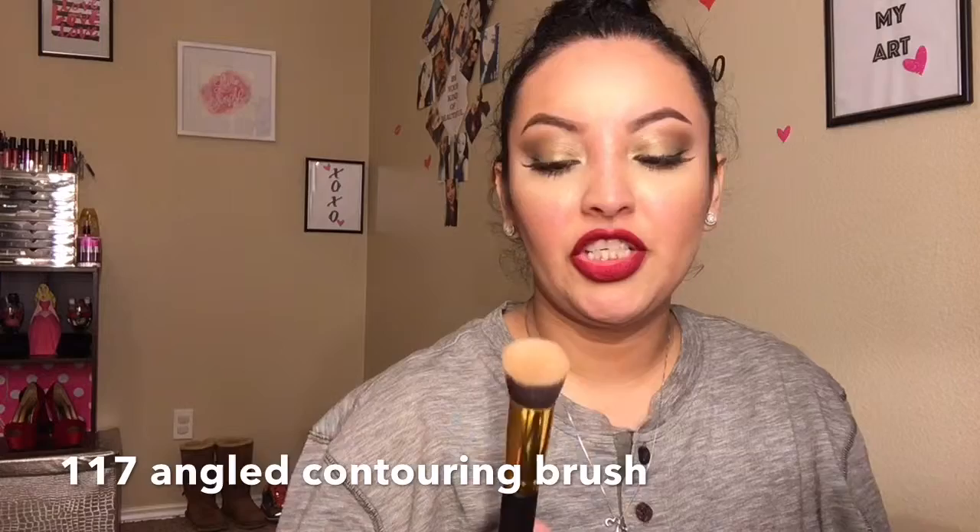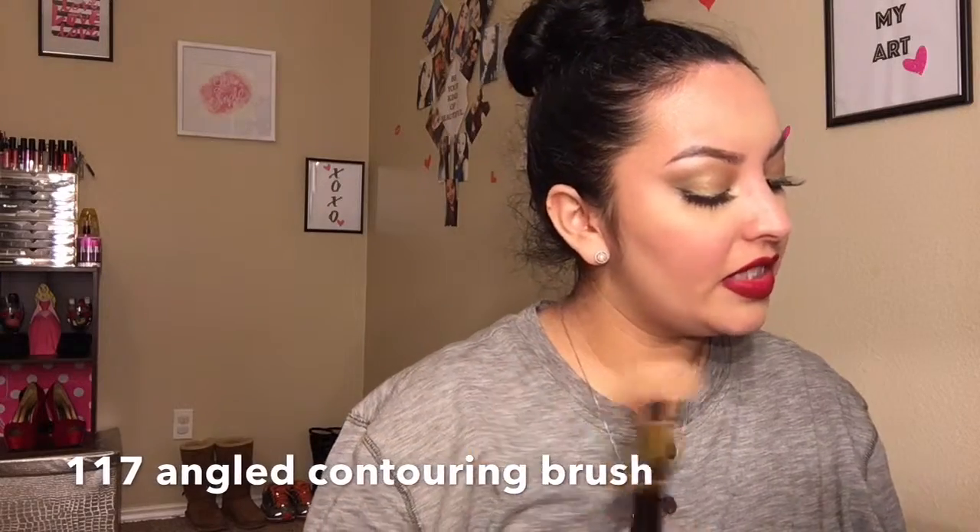I had never tried BH Cosmetics, so I was really thrilled for the price. The Sculpt and Blend brush set comes with 10 brushes. The one I used today for my foundation is the 117 — the angled contouring brush. I also used this one to contour. I did my foundation first, and I have to say these brush heads are really, really soft.